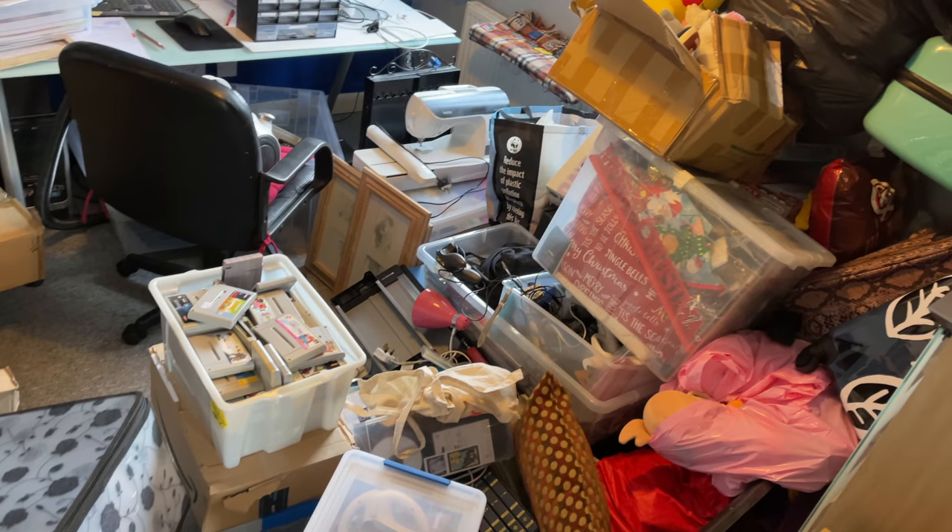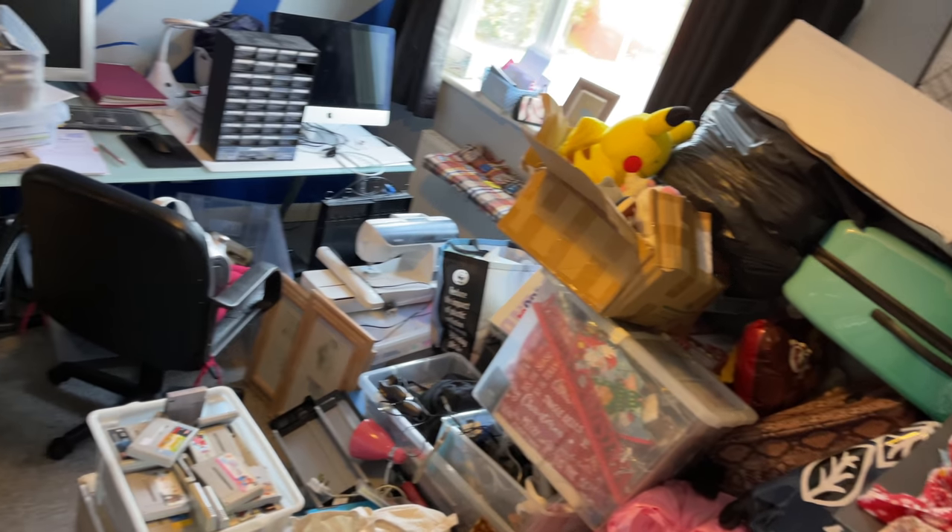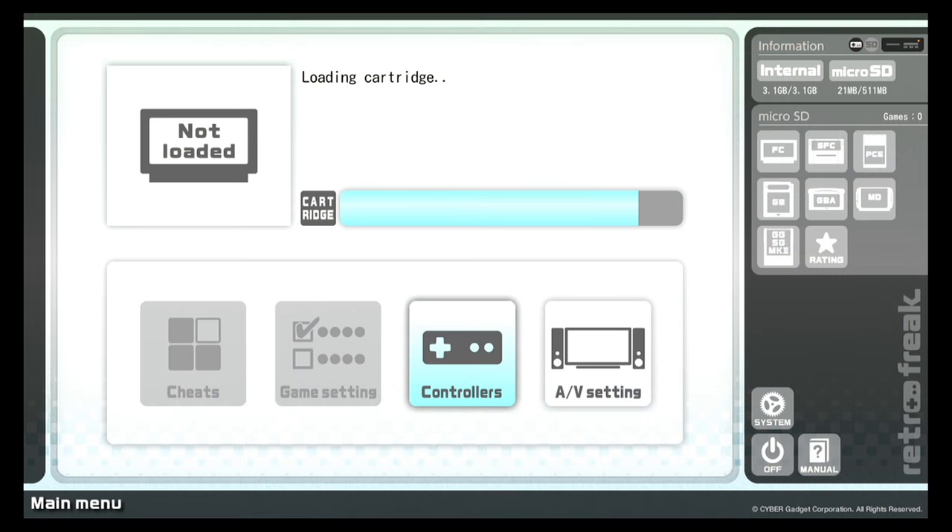Unfortunately, after about half an hour of looking through everything, I couldn't find the NES anywhere. But what I did find was the Retro Freak and a cartridge adapter which actually lets you plug NES games into it and play them on the Retro Freak. So I did manage to get it working thankfully.